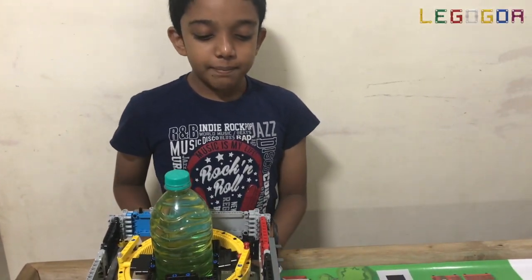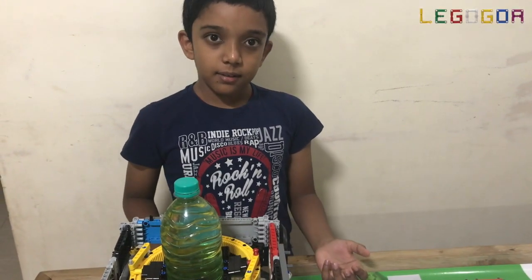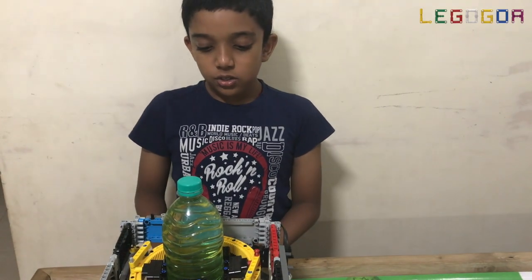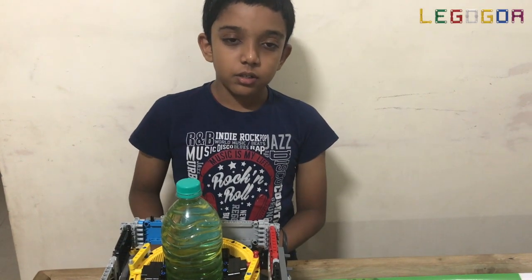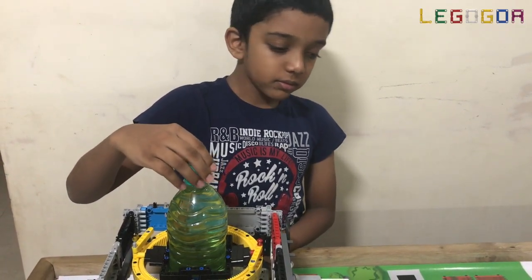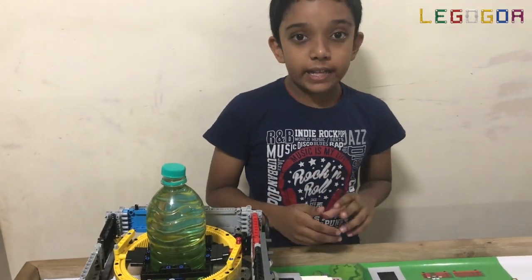Recently, my team participated in a maker competition. The challenge was to make a robot carry a 1 litre water bottle with its cap open on a rough and grassy path.